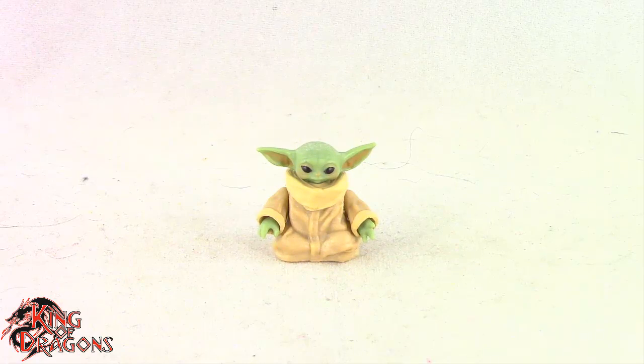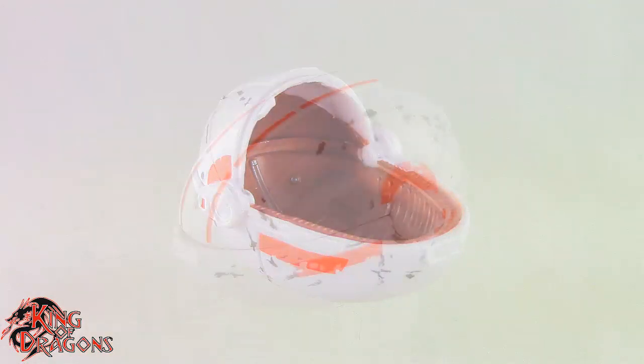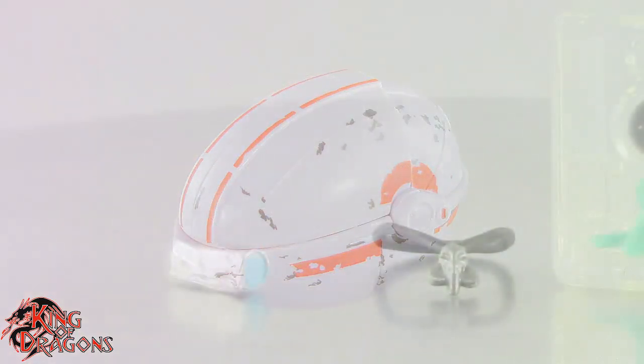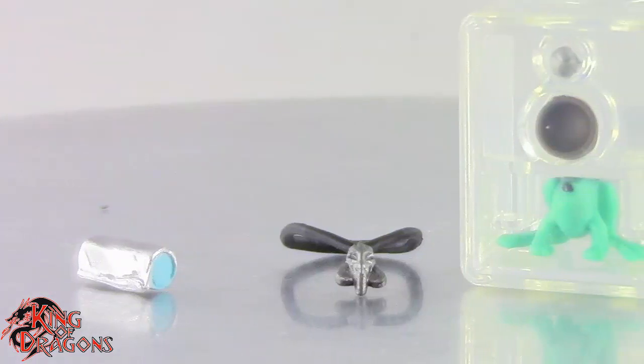Before we have a look at the figure, let's actually run through his accessories. Grogu does come with several accessories. We do get his pram, which looks really nice. I like the fact that it is a different pram than the one we got with the Target exclusive figure. He does come with his Mithosaur pendant, which also looks really nice. He does come with his little bag of cookies, which is a really nice accessory.